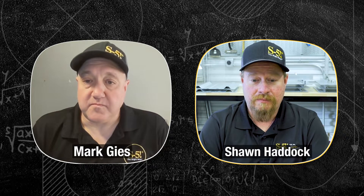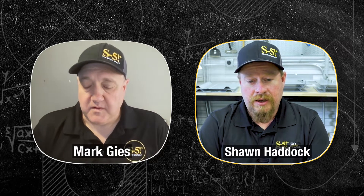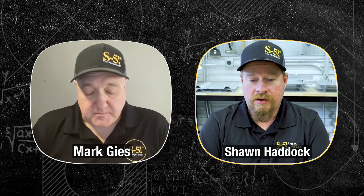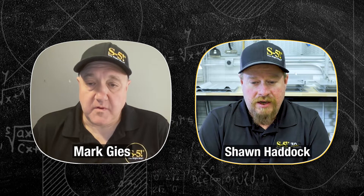I am Sean Haddock with S5. I've been here for about 20 years. I've evolved into a position where I basically go out and work in the field with contractors — director of field training and product support. Any kind of training or learning with our products, I'm your guy.